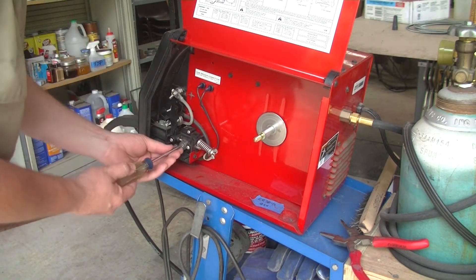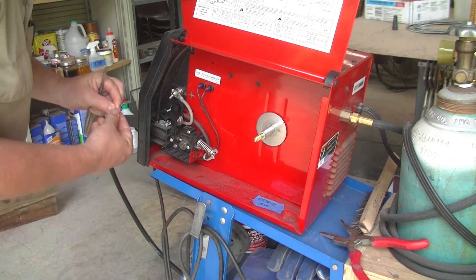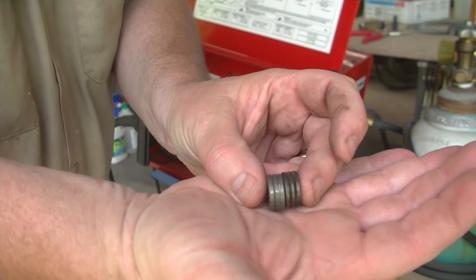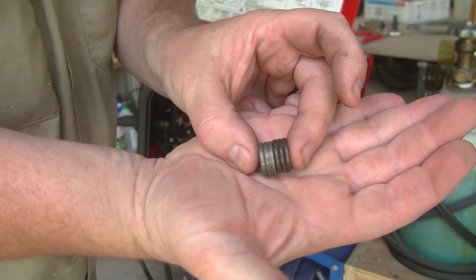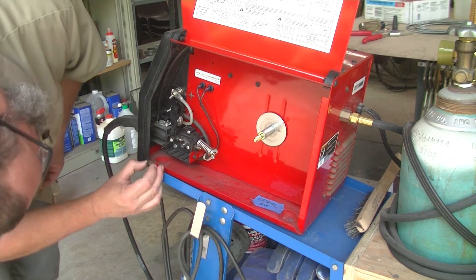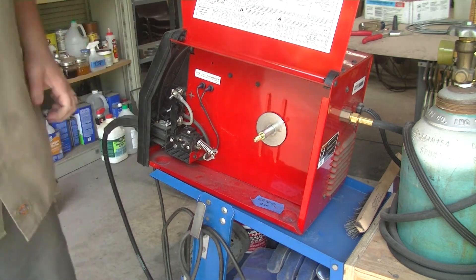To take the old drive roller off, it's just a Phillips head — you pull that screw out and the drive wheel has got a slot on it, so you can take the old one off and put the new one on. Here you can see the difference between the stock drive roller on the left, which drives .024 and .030 solid core wire, and the knurled drive roller on the right, which is an .035.